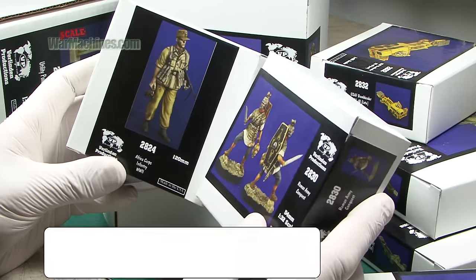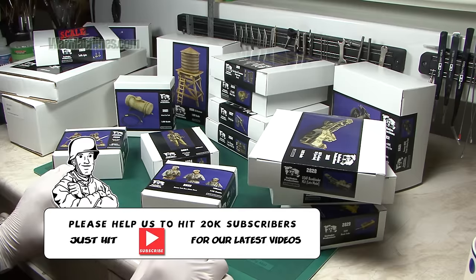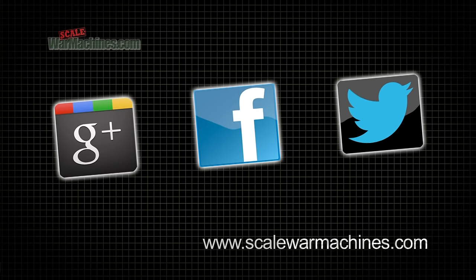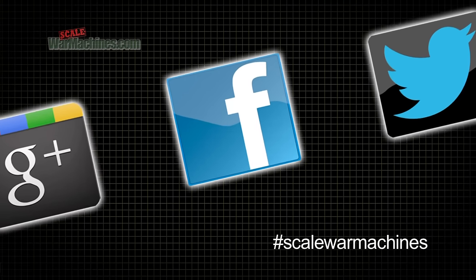That rounds off this review of Verlinden's latest releases in 2015. Thanks for watching and bye. There are more videos on the website and you can check out our Facebook, Google Plus and Twitter communities. Bye for now.